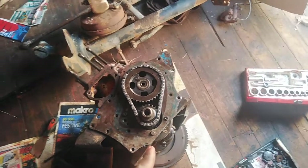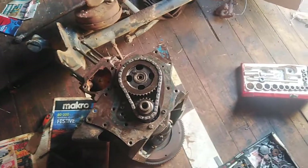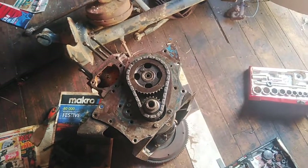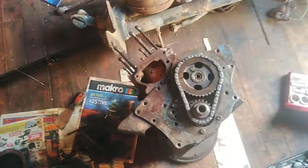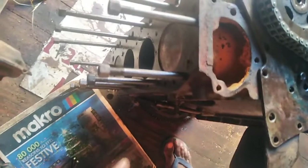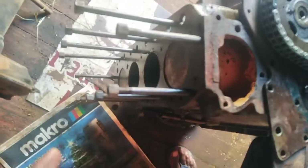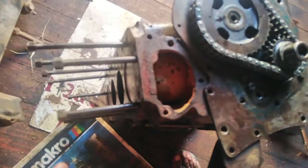So I went ahead and put in the pistons. If you don't know how to put in the pistons, check out the other videos I released a while back on how to put in the rings. I just went ahead — I didn't show how to put the piston in on this one.